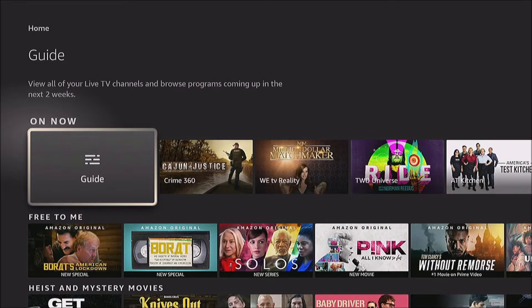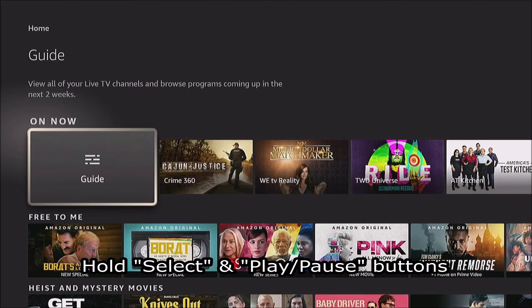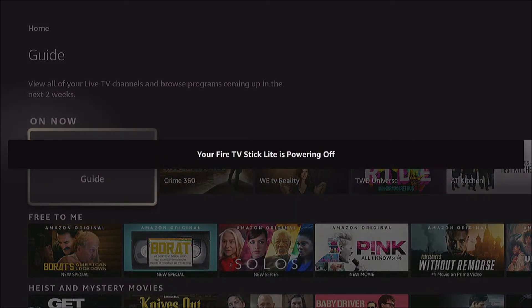Well, instead of unplugging it from the wall, which is what I often do, try this: hold down both the Select and Play/Pause buttons on your remote. After a few seconds you should eventually get a notification that your Fire Stick is powering off, and it will automatically reset from there.